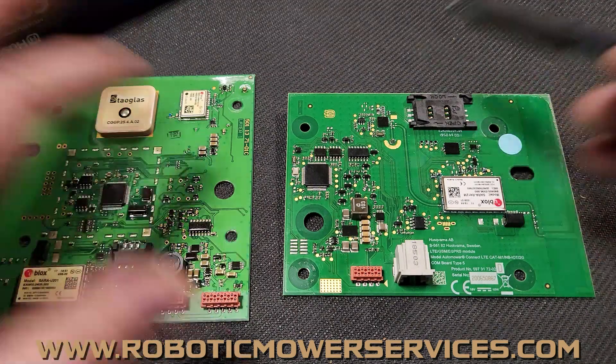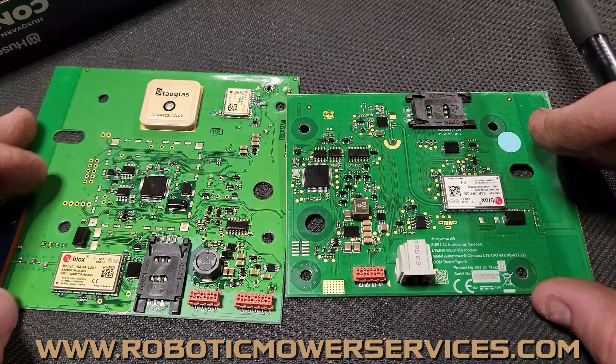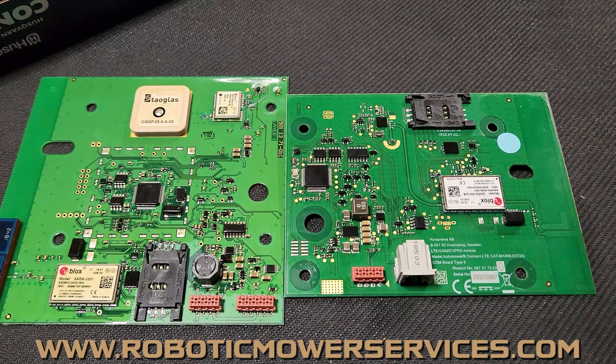That's going to do it for the information on Automower Connect boards. If you need more information or have questions, send us an email at roboticmowerservices@gmail.com. If you're looking for an automower, parts, accessories, or tech support, check out our website at www.roboticmowerservices.com. If you can't find what you're looking for, email us. Hopefully I was able to help you understand the difference between these boards and what to look for. Make sure to subscribe and thanks for watching.